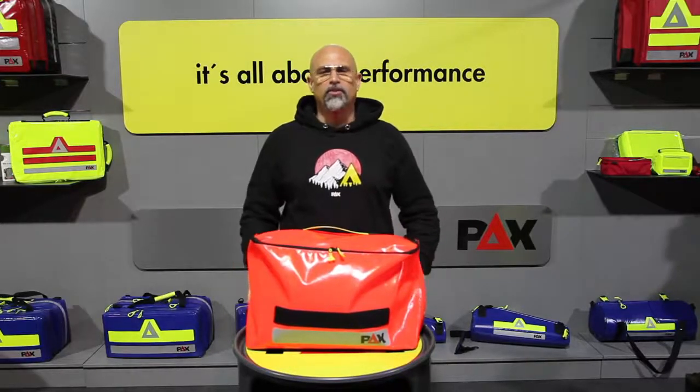Hello and Moin from Wadenburg. Today I'm presenting our PEX infection protection bag, an important helper in infectious environments.